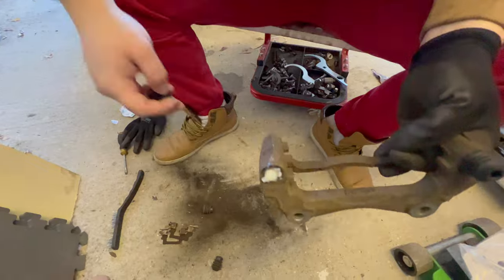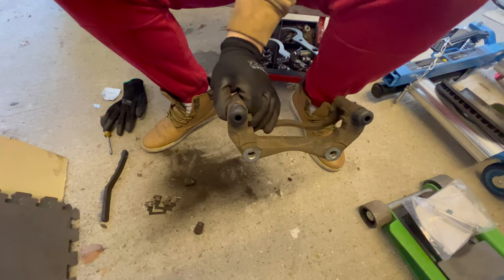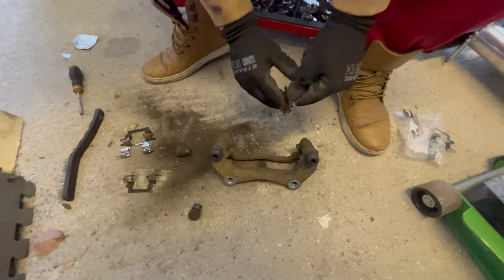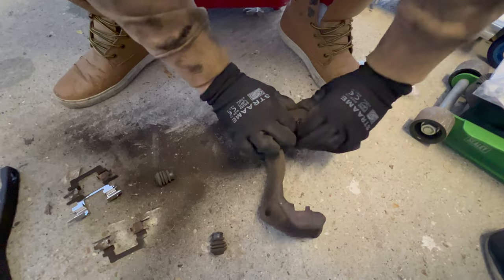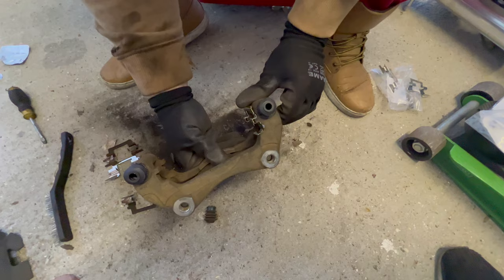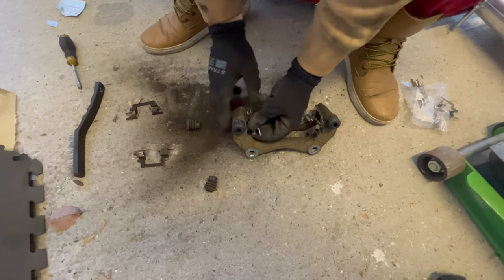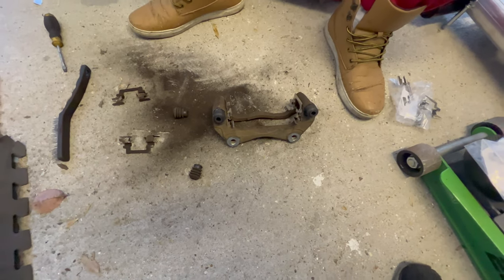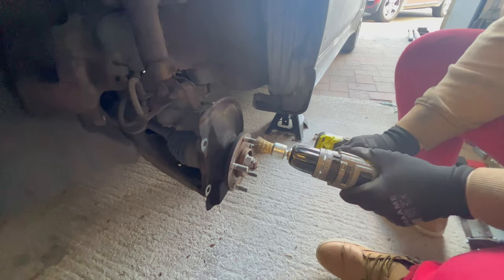Let's do the other rubber boot as well — perfect. Lastly, press back the new pad guides, make sure it's all the way in, then you are good to go. Do the other one as well. Now let's clean the wheel hub of rust using a drill and wire brush.